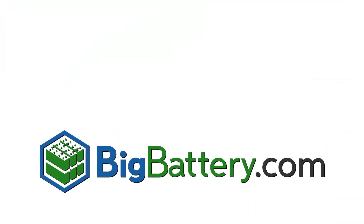Thanks for watching everyone, and I hope you never worry about the safety of your batteries again. Subscribe to our YouTube channel for more battery content and visit us at BigBattery.com to learn more about our energy solutions.